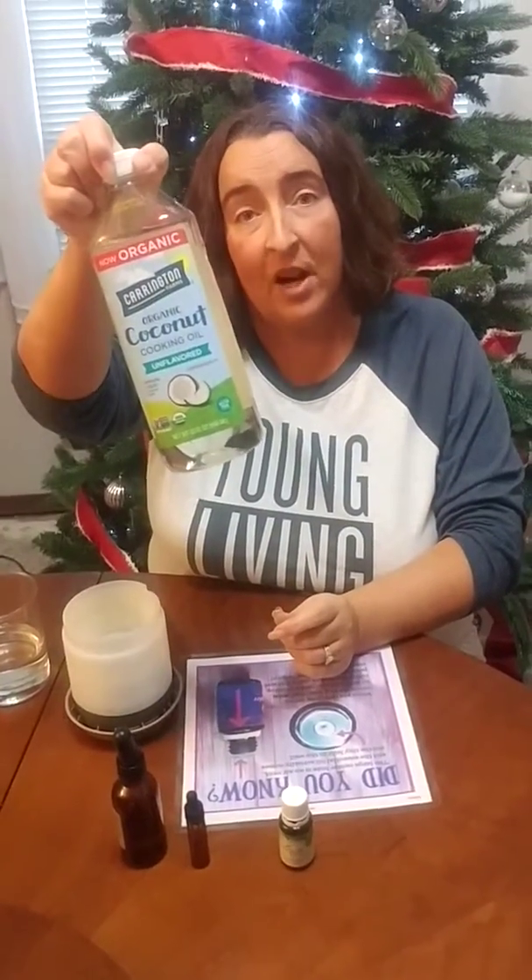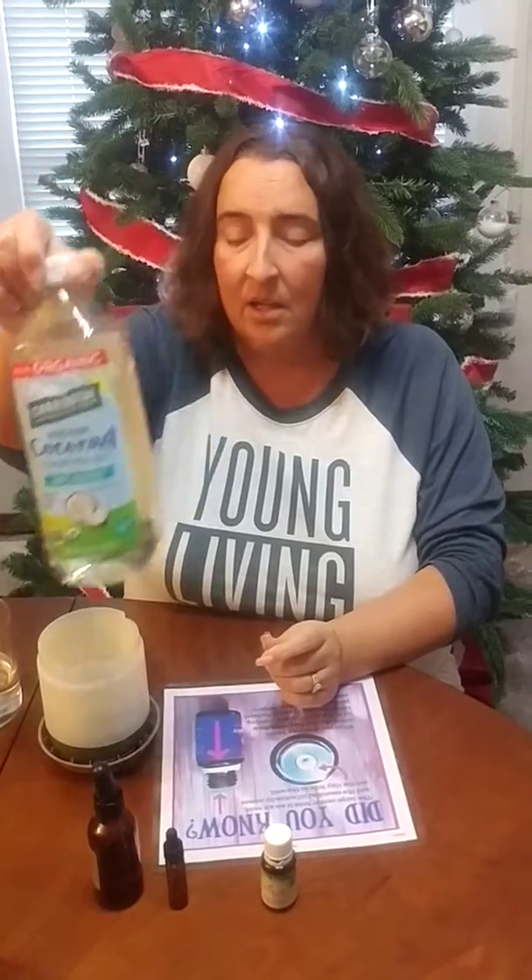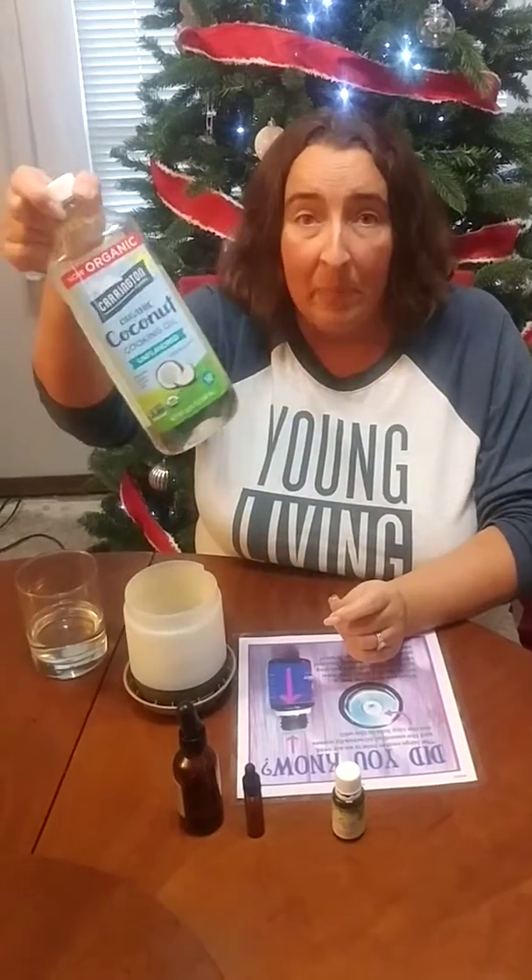If you know that you have a sensitive stomach, you'll also want some sort of carrier oil. My son always needs a carrier oil when he has an oil capsule, and we like to use fractionated coconut oil. This is organic coconut oil — easy peasy. You can find it at any grocery store. This is what we bake and cook with, so I always have it in the home.